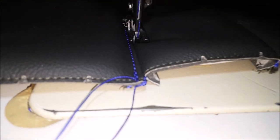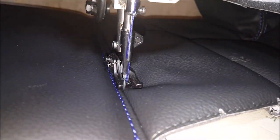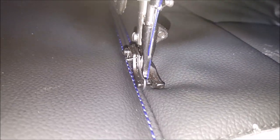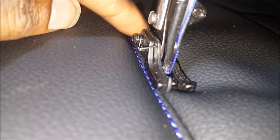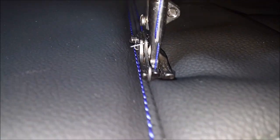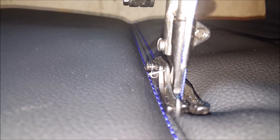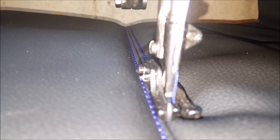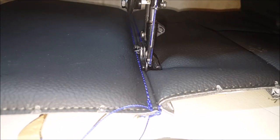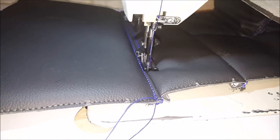Halfway through one of the bottoms. Got this section done already, working on this front section right here. That's the little guide foot that follows along the seam and helps you get them straight stitches all the way back. As you can see, it keeps everything nice and straight and consistent all the way across the piece — that's what I'm working on right there.